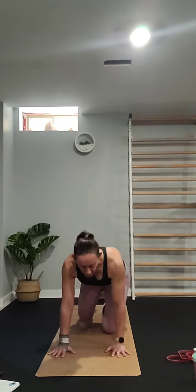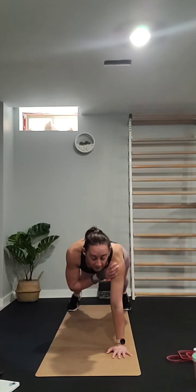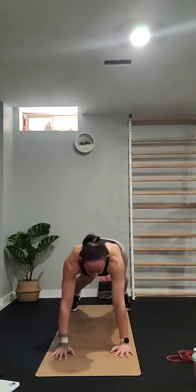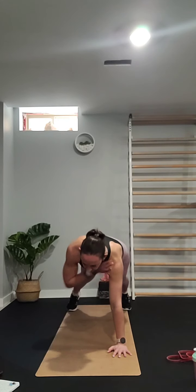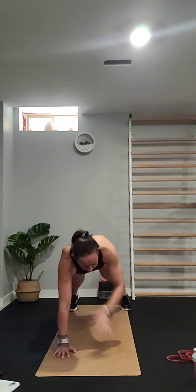Next one from the same position is plank shoulder taps. Stay in your plank and for ten reps just tap each shoulder and back down.